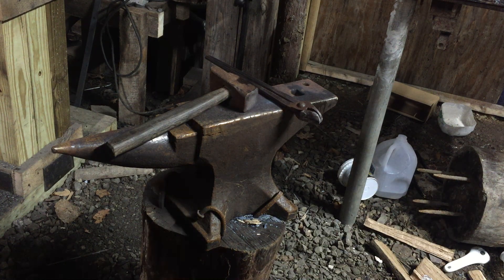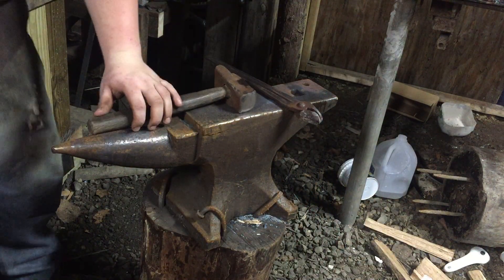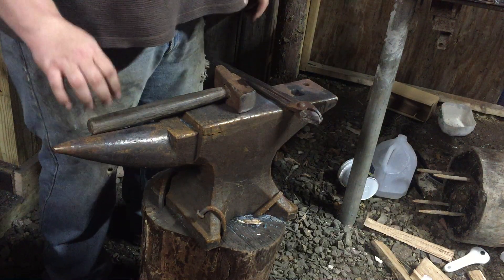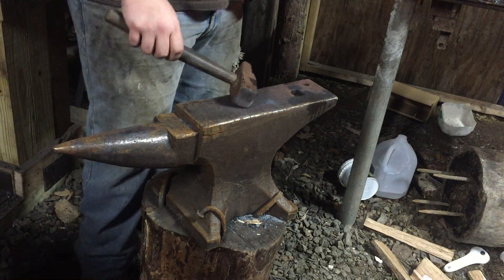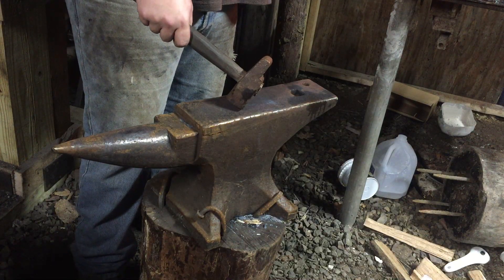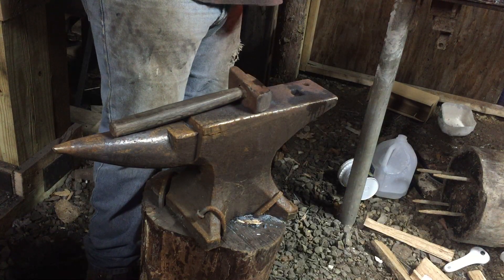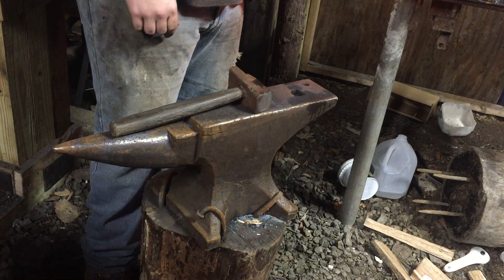Hello everyone, welcome back to WB Blacksmithing. Hopefully there's sound this time — I really hope there is. But today we're forging a J-hook out of 3/8 inch square stock. They are 6 inch pieces. I'm using my gas forge so I can do production forging, but I only have one piece in here just for the sake of showing you.